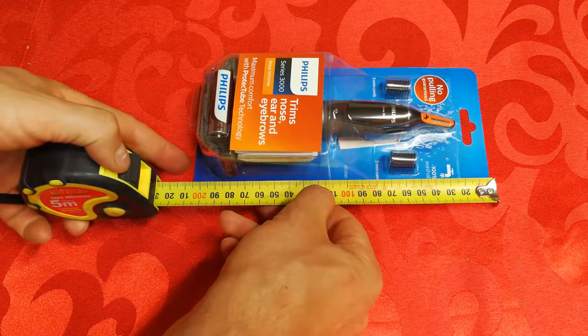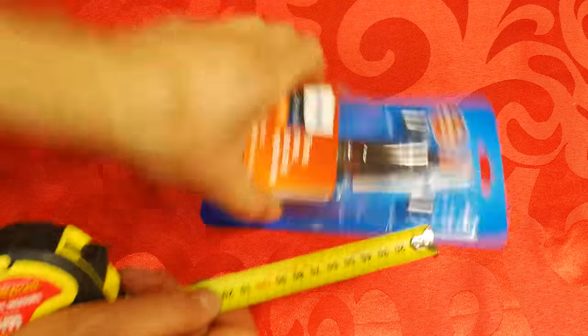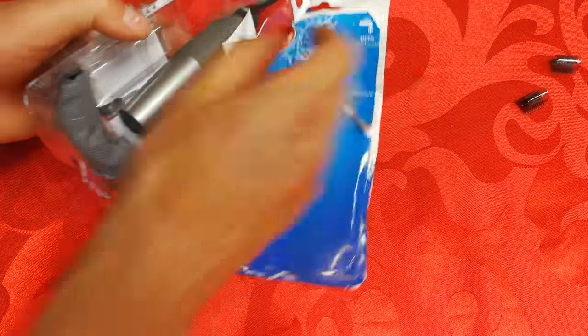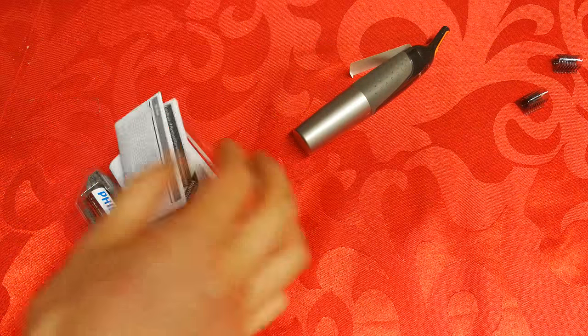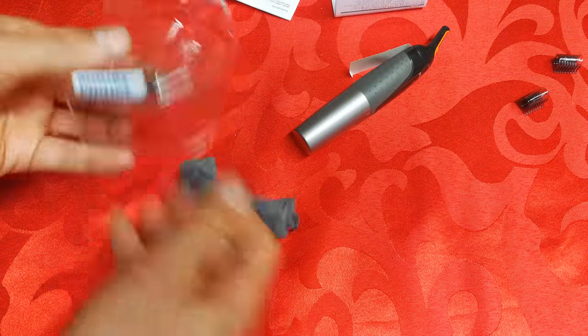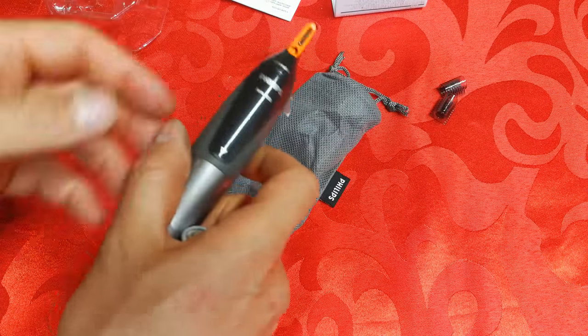So firstly, if you do order it, the package is less than 10 by 21 centimeters. Opening the package now — just squeeze it back, open it, and be careful because these pieces are going to fall out. There's the unit, and there's a little compartment in the front. I'll grab out the guarantee stuff, the instructions, and it does come with a carry case and its own battery.